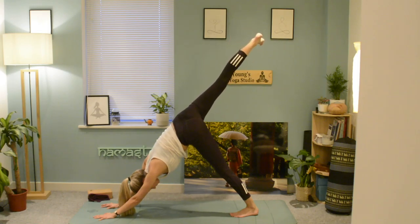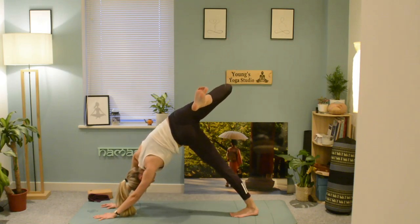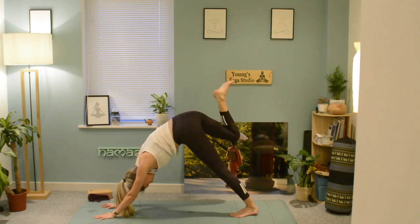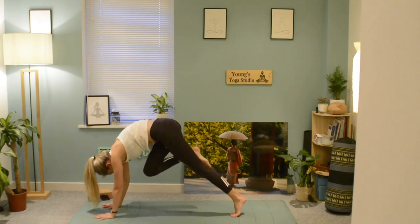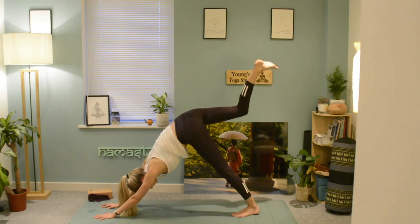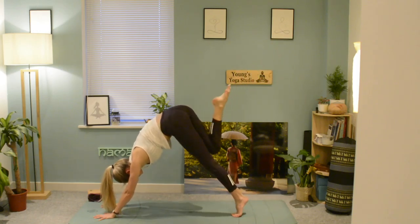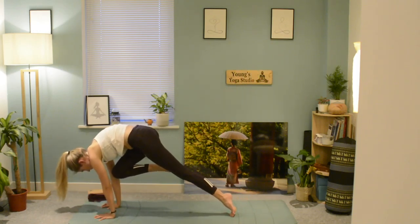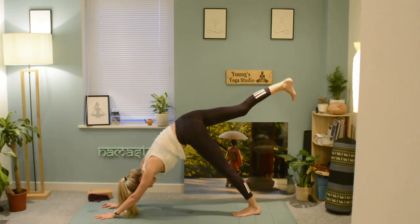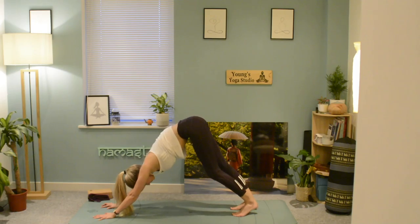Inhale and stretch up with the right leg, start to take it out to the side, looking underneath your left arm towards your right foot to open the hips. Exhale, come back to centre, draw the right knee in and hover. Exhale push back, then inhale draw that knee in again and push back. Bring the right foot down.